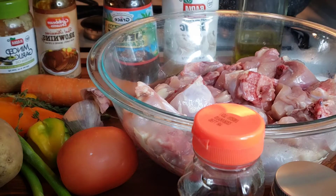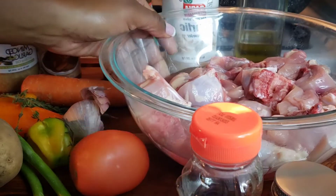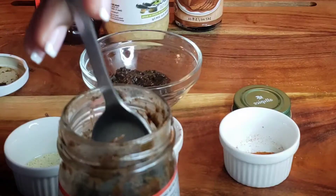My chicken is right there. I'm going to go off camera and wash my chicken, pat it dry, and then go ahead and start seasoning it. After washing, that's what it looks like.